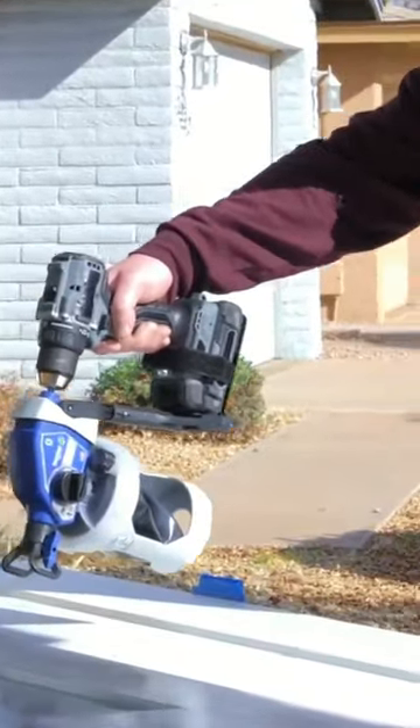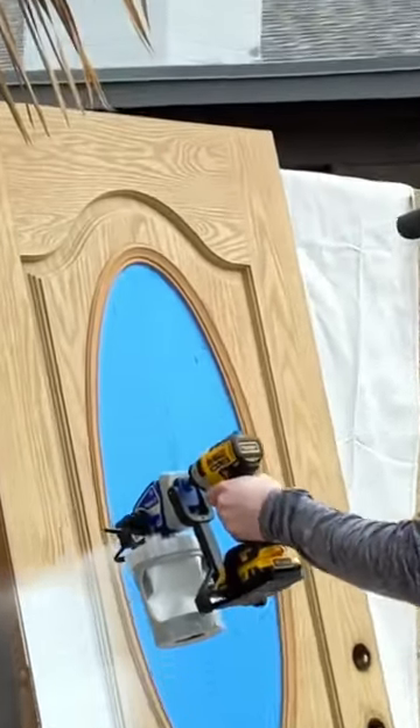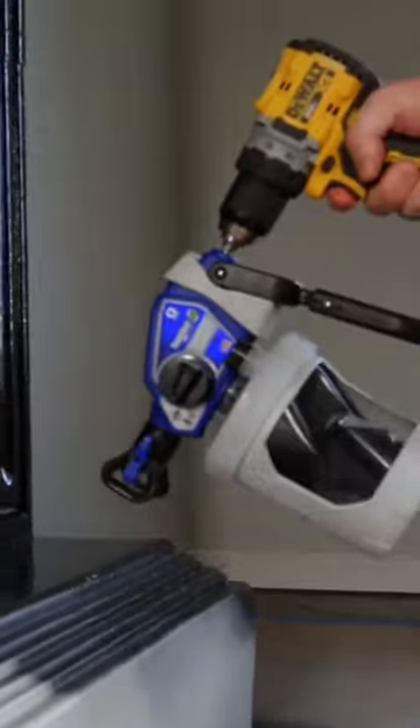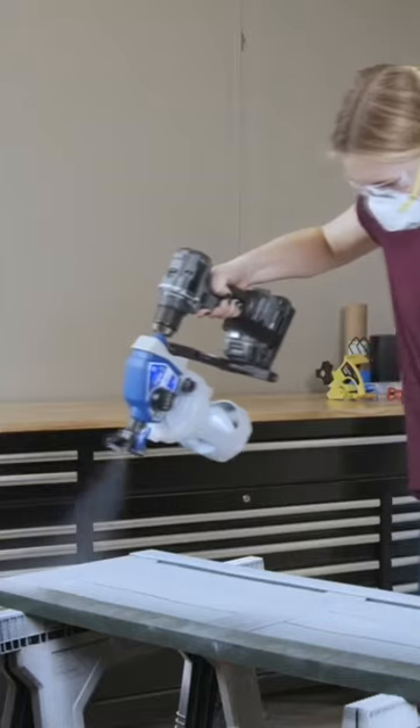Revolutionize your painting projects with Graco's True Coat 360 Cordless Connect, the cutting edge cordless solution for do-it-yourselfers. Finish painting projects faster while getting great results and avoiding the mess and hassle of brushing and rolling.